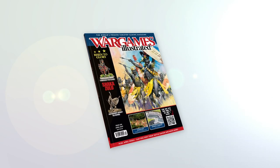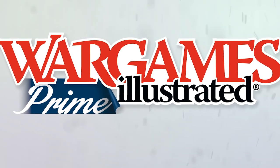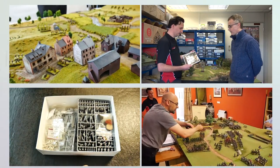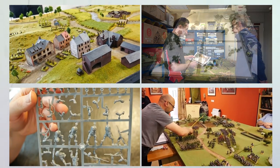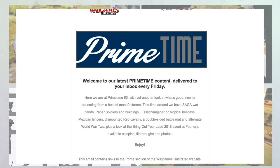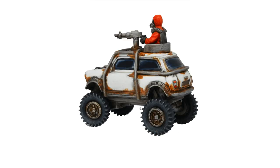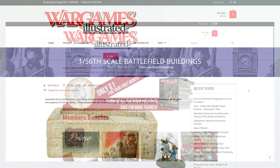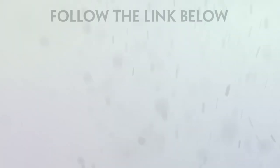This video has been produced by WIPrime. WIPrime is Wargames Illustrated Magazine's online members club. As a WIPrime member, you get access to all Wargames Illustrated videos before anyone else. We'll keep you posted on what's new via the Primetime News Bulletin delivered to your inbox every Friday. If you are not a WIPrime member, you're missing out on loads of benefits, including access to the Wargames Illustrated vault, freebies, discount vouchers, PDFs of the latest magazine, and more. Find out more about WIPrime by following the link.